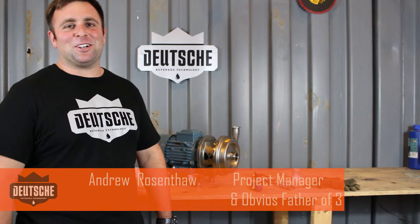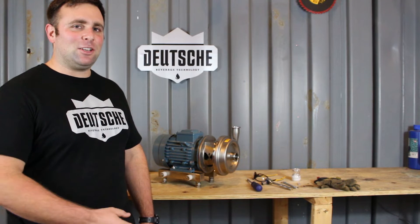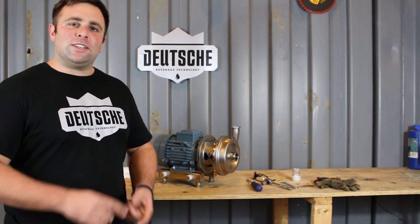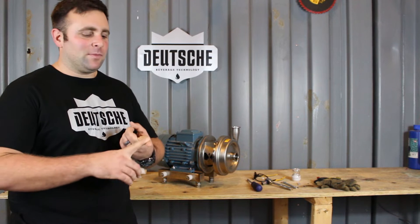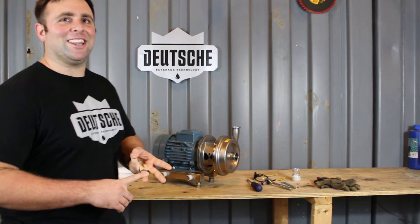Hi, I'm Andrew, the project manager here at Deutsche Beverage. Today I'm going to show you how to change a pump seal on a UE pump. Reasons why you would need to change a pump seal: some funny noise coming from the pump, some leaking coming from the pump, or maybe some performance issues.